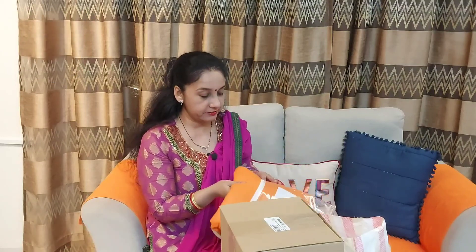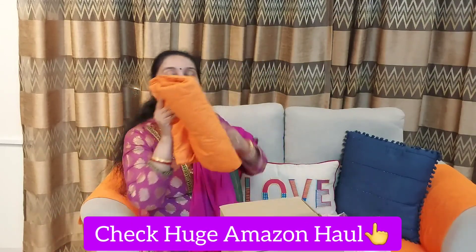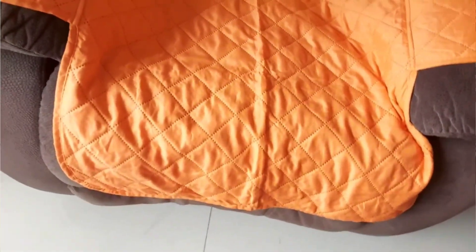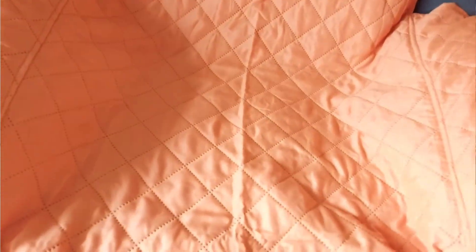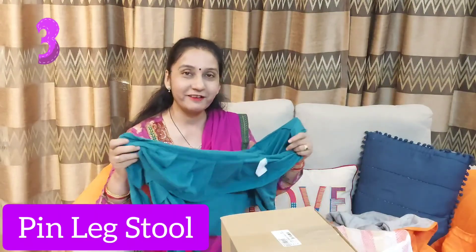I have also seen sofa covers — I made a hall video on them. These are probably Neil Kamal brand and are available in 3-seater, 2-seater, and single-seater combinations. The main advantage of these covers is that they are reversible — one side is orange and the other side is gray, so you can change the mood easily. The best quality is that they don't slip. I have already been using them for a year and I have two color sets. These are products used throughout the year, not just for festivals.